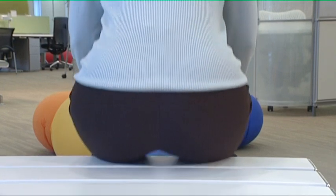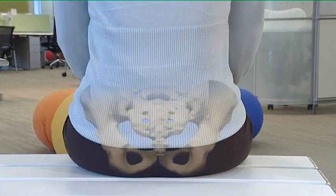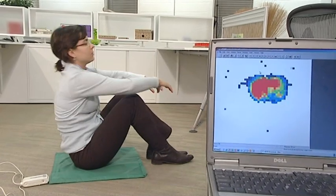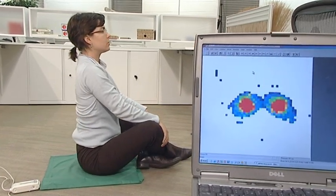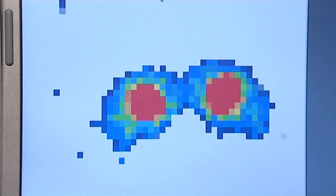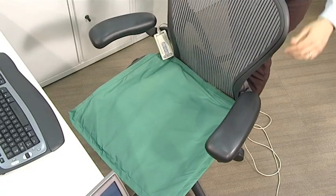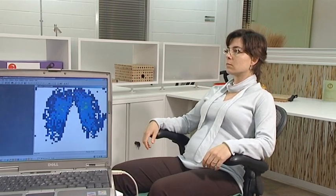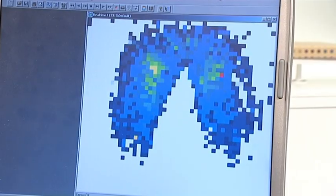When we think about comfort, there are two ways of achieving it: pressure distribution and thermal control. When we sit down, the large gluteus muscles on our buttocks slide aside, exposing the sitting bones. We can see the area under pressure by using a pressure map — areas of high pressure are shown by the red part of the display. When we use it on Aeron, thanks to the pellicle material, the pressure is minimized. Even better, when you recline, the weight goes to the backrest, alleviating the pressure even more.